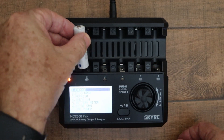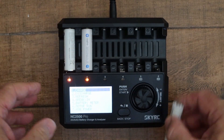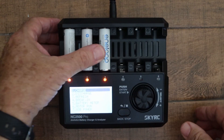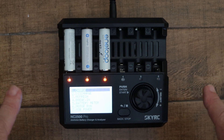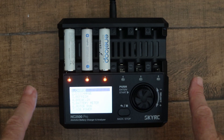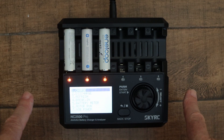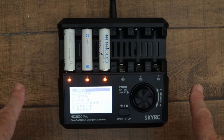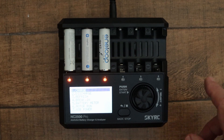One, two, three. They've got a nice firm positive action when you put them in. When the charger is charging, the LEDs flash green. When it's discharging, they flash red. When the operation is complete, they go solid green, and if there's a problem, they go solid red.